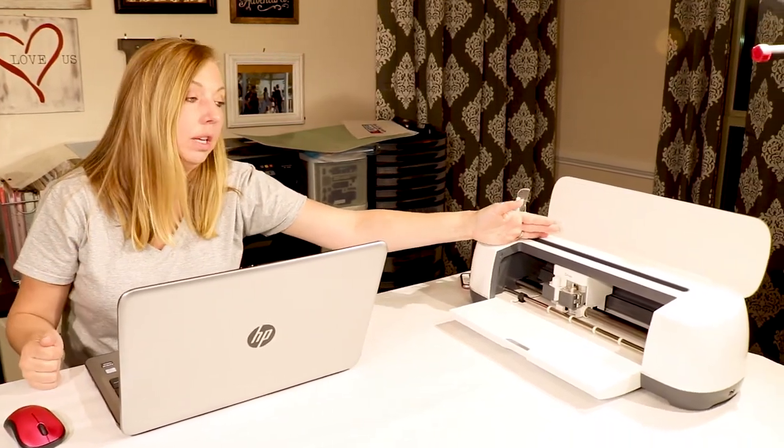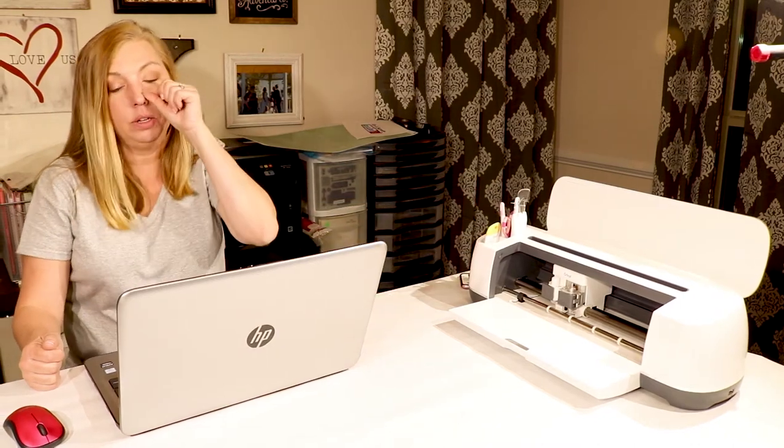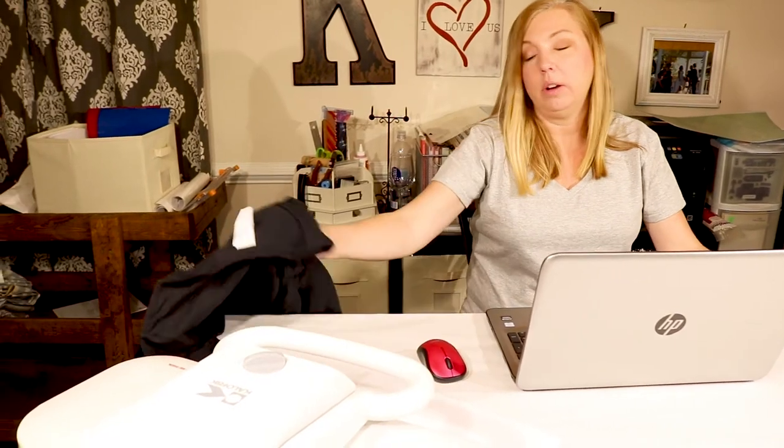What we'll need for this project is a t-shirt, heat transfer vinyl, and the Cricut Maker. There are a couple different versions or models of the Cricut but we use the Maker. And then you're going to need an iron — we have this ironing press that we can use to iron on the decal.